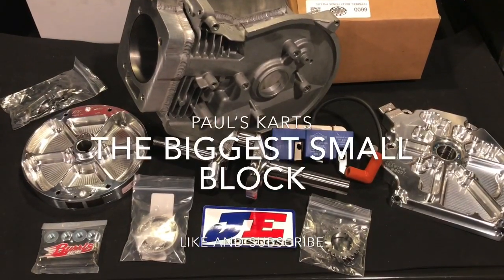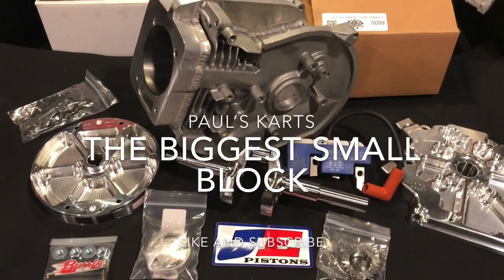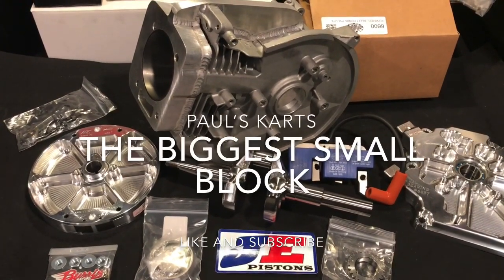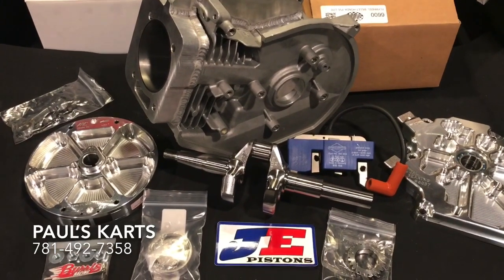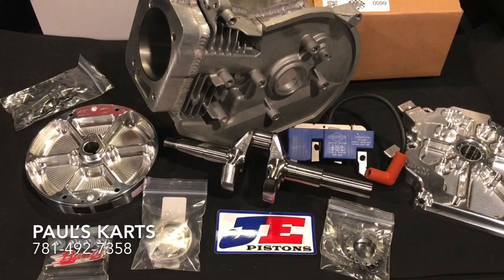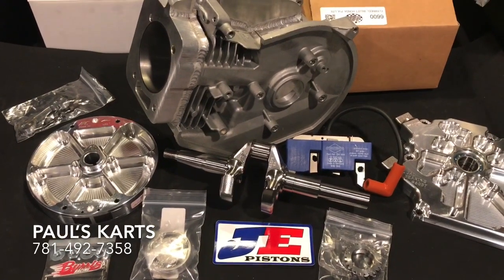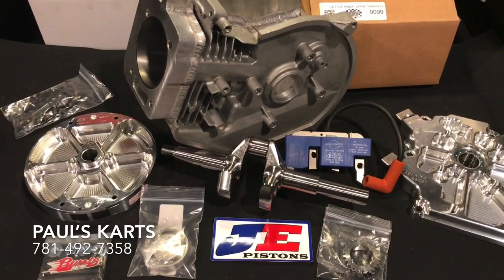Hey guys, what's up? This is Paul from Paul's Carts, bringing you another 3-inch Tillotson deck extension welded block build. We got all the best of the best stuff here. This build is actually kind of following the same build I've done before for another guy in the past.